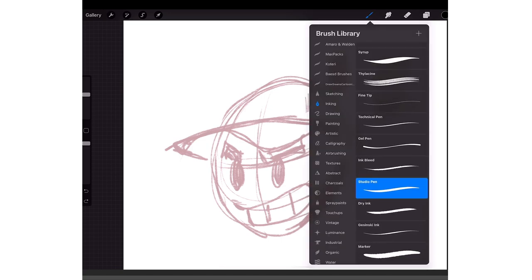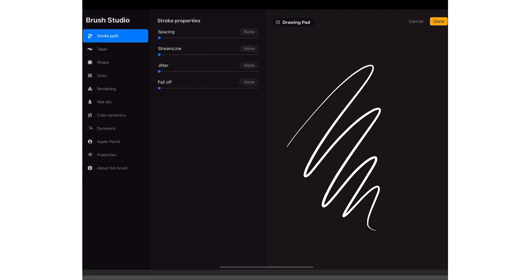What I do is tap on the brush again, then tap on the Studio Pen, and right here is Streamline. I turn that like all the way up — sometimes I have it halfway — but if I'm trying to get super crispy lines I turn it all the way up. And that's how you get crispy lines.